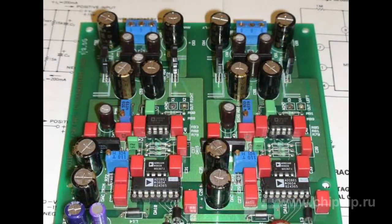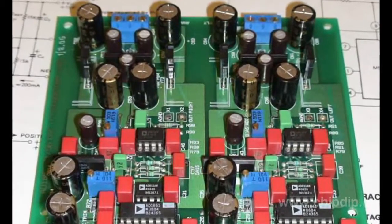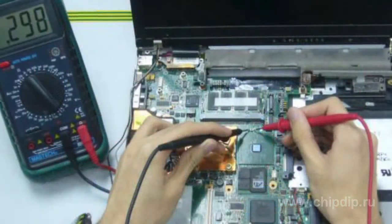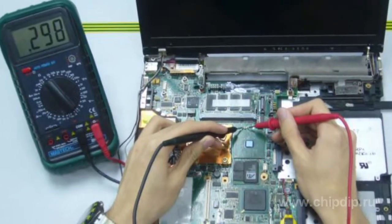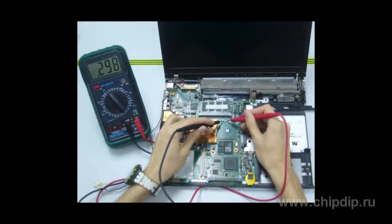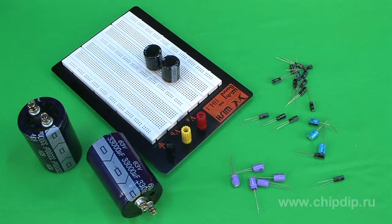Electrolytic capacitors are used in electrical engineering so often that few people have thought about how they work and how they are made. However, this knowledge may be necessary when repairing equipment and to avoid various problems associated with characteristic features of the condenser structure. Thus we move on to the aluminium electrolytic capacitor.